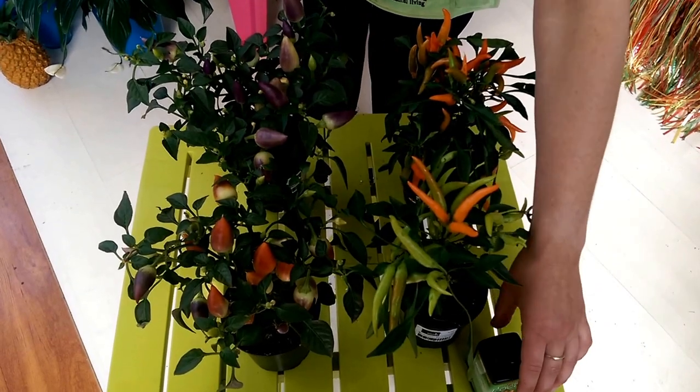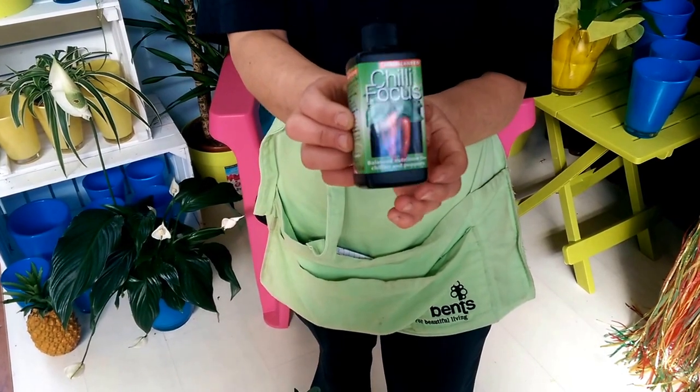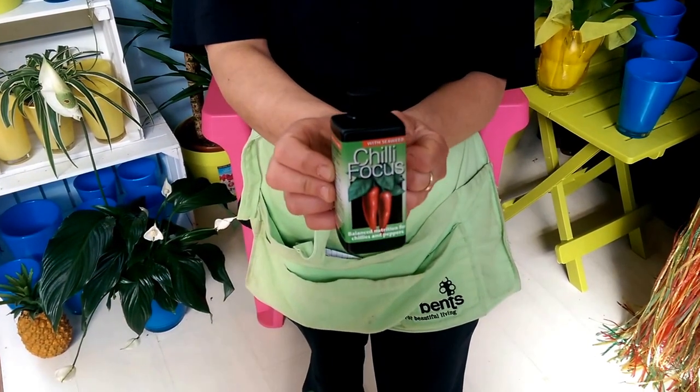Also, we have the feed here. That one's the chilli feed — that's a very good feed for them and it's very highly recommended.